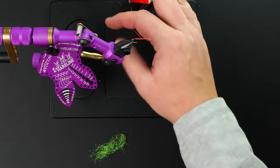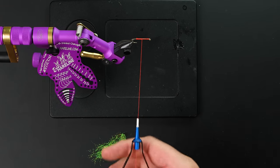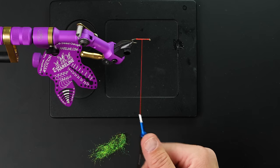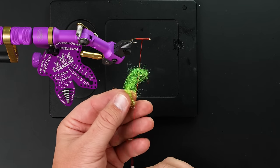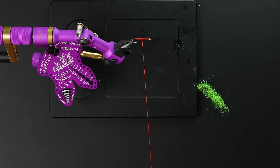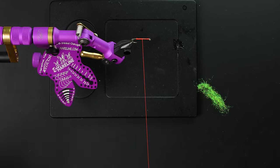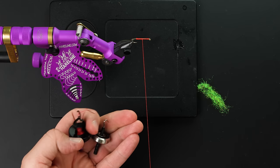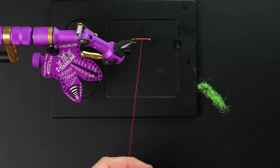Okay, Ice Dub — demystifying Ice Dub. Here we have some fancy orange thread in the bobbin, a random hook in the vise, and this gnarly stuff known as Ice Dub. This is a very common question we get in the shop, so we're going to show you the easiest way to get it super tight, and it does involve a dubbing twister. You can use either the Smeyan flavor or the CNF — those are my two favorites, but whatever you like, go for it.